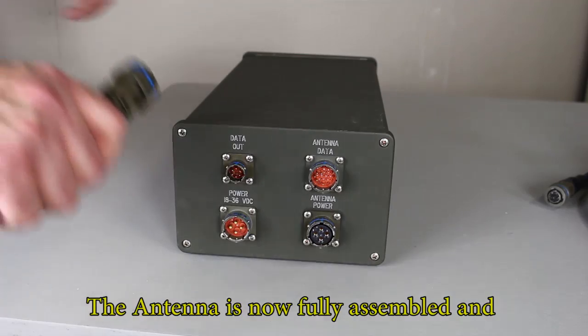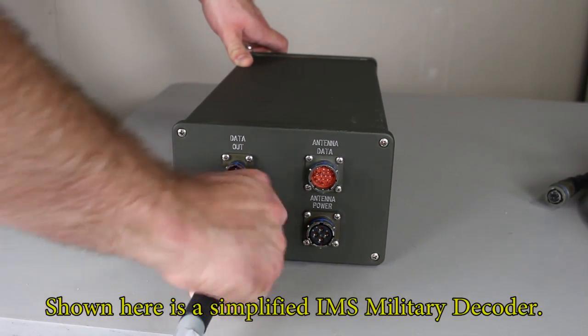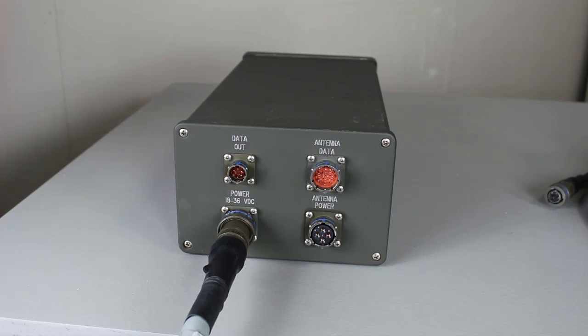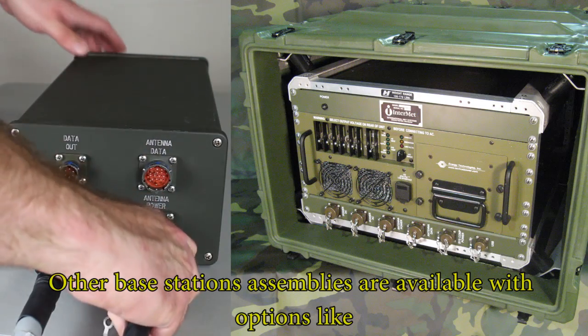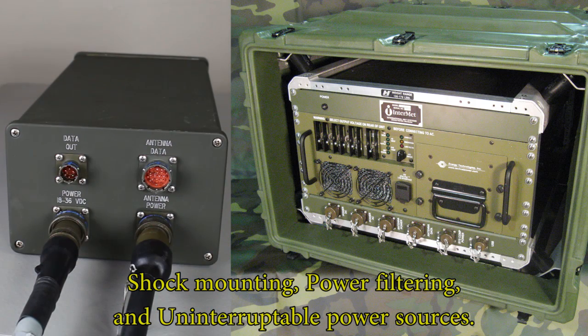The antenna is now fully assembled and ready to be connected to a base station. Shown here is a simplified IMS decoder. Other base station assemblies are available with options like shock mounting, power filtering, and uninterruptible power sources.